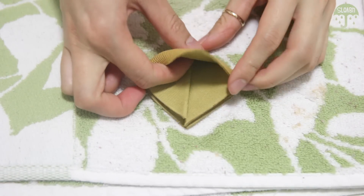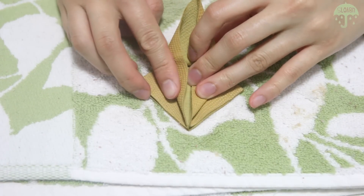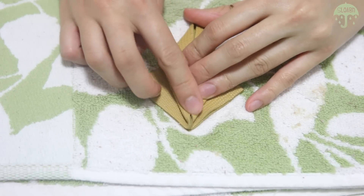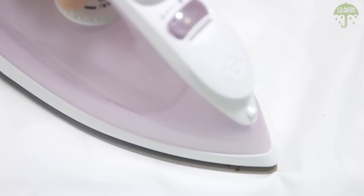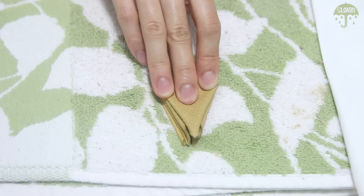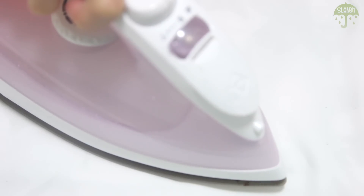Now open up the lip of the diamond and fold the sides of the raw edges to the center — this will create a point on both ends. Flip onto the other side and repeat by folding in the raw edges to the center. Set the crease by ironing and letting it cool with a book. Flip it over and iron the other side as well, since at this point the leather can be a little bit thick.